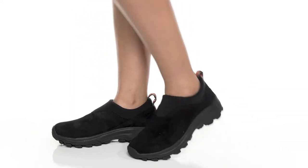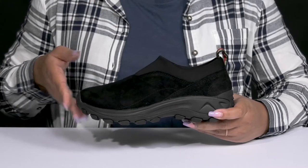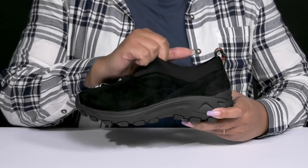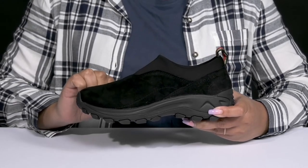Accentuate your sporty style with these cute shoes by Meryl. They feature a leather upper with a round-toe silhouette, and they have a sock-like construction with a stretchy collar for easy slip-on, and there's a pull loop at the back of the ankle to assist you with on and off.